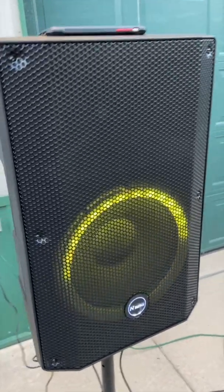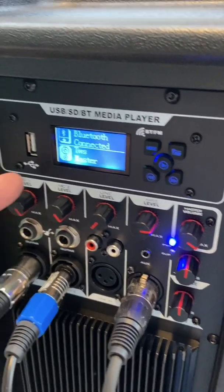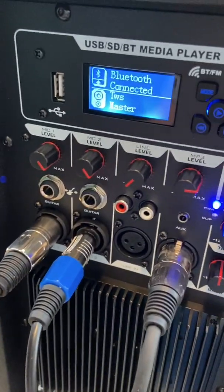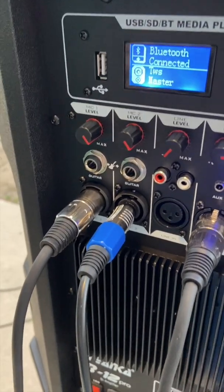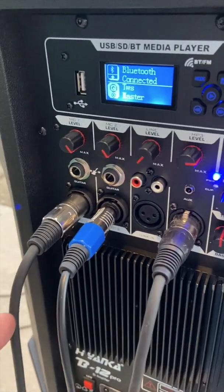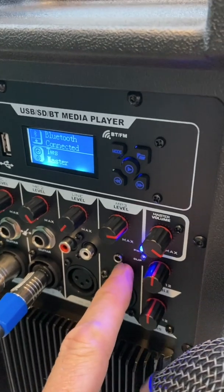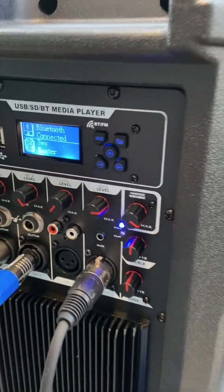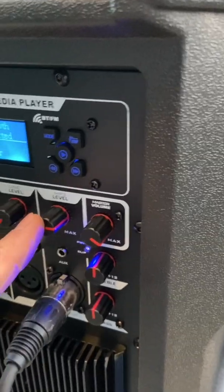These speakers are Bluetooth-capable. I've got my phone hooked up to it right now with a Bluetooth connection, and there's a TWS where we can do the true wireless stereo to a second one, which I have right over there. On the back, you've got a couple of inputs — mic inputs, an open channel with RCAs if you needed to run something, and an eighth-inch auxiliary. There's also an MP3 level where you can put in a USB to run and control it, or use it to control the Bluetooth.